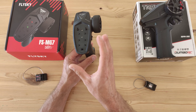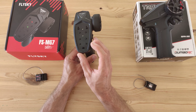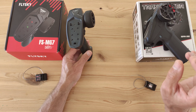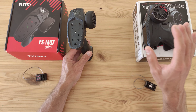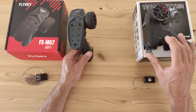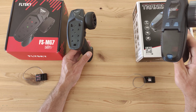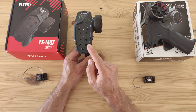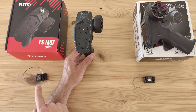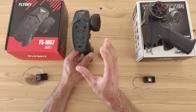One thing I really like about the Flysky that the Dumbo RC doesn't have is multiple model memory. In the Flysky transmitter you can set up five different RC cars. With the Dumbo RC you can only bind it to one receiver at a time, and if you want to use it on a different car you have to set the endpoints again. With the Flysky you can bind it to five different receivers, set all the endpoints and reverse settings for each, and easily switch between them.